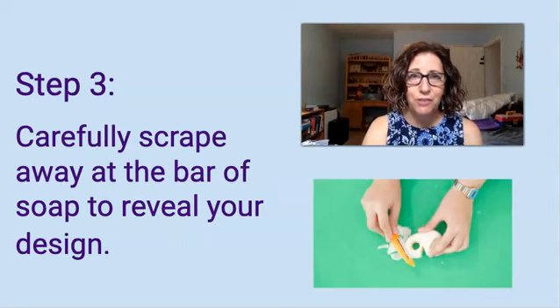Step 3: carefully scrape away at the bar of soap and reveal your design. Take your time, there's no hurry. Scissors work great, a butter knife will work, and a potato peeler is great for smoothing the edges.